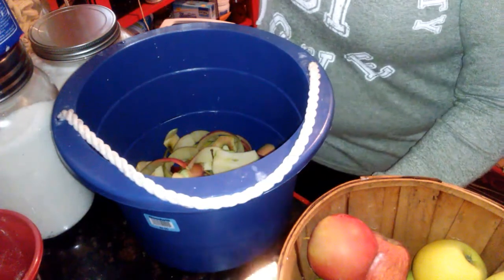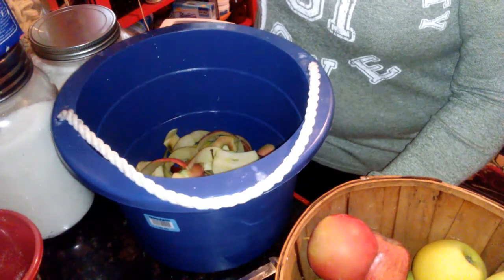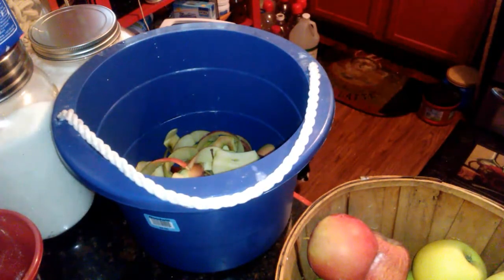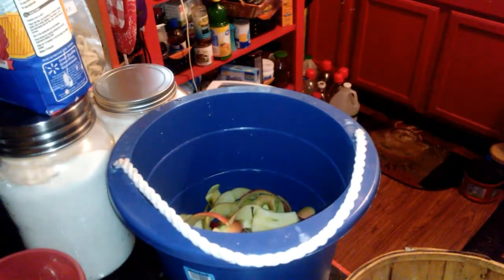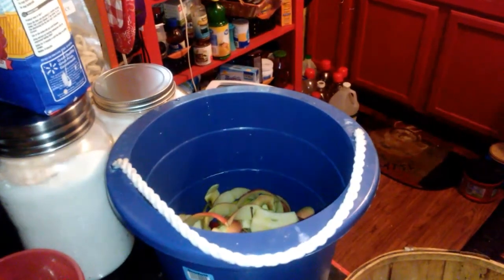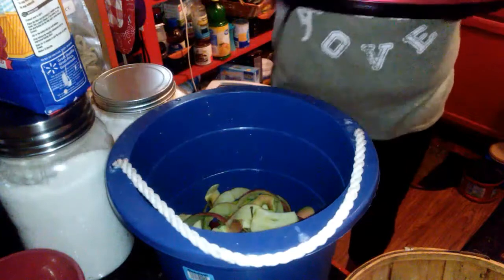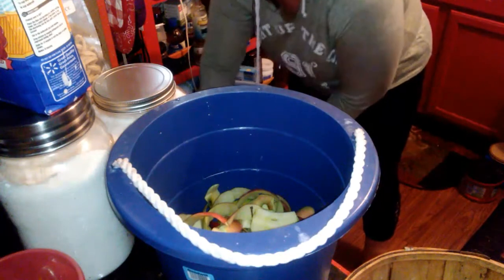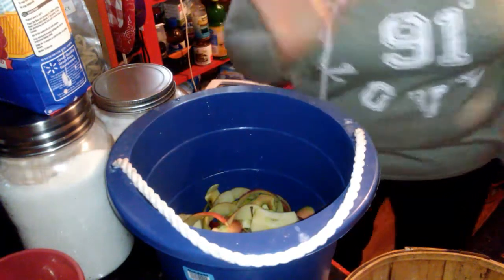For apple butter, blend it and add your spices and sugar — they say brown sugar but I still use white. For applesauce, just add sugar and leave it as chunky as you want. That's the size of the crock pot — it's not real big, not real small. Have an awesome day and do what you do.